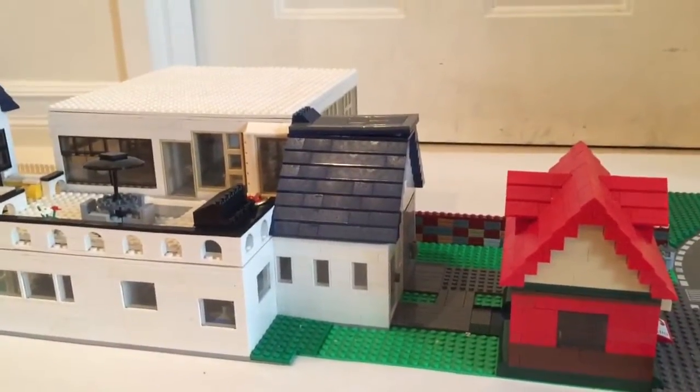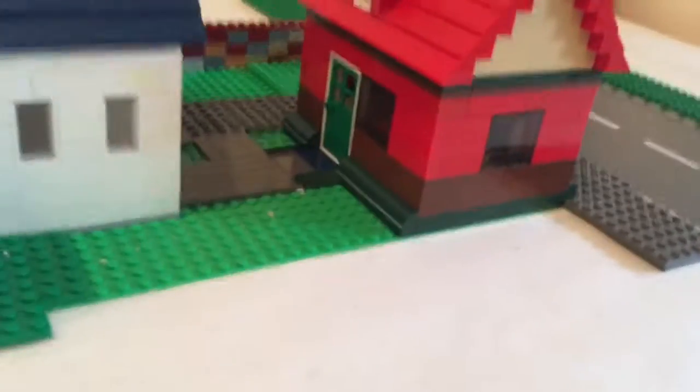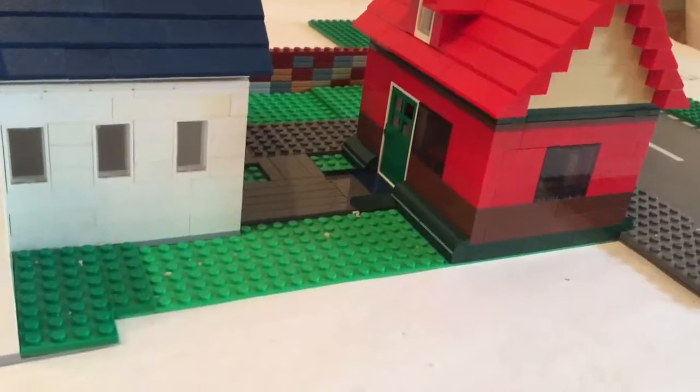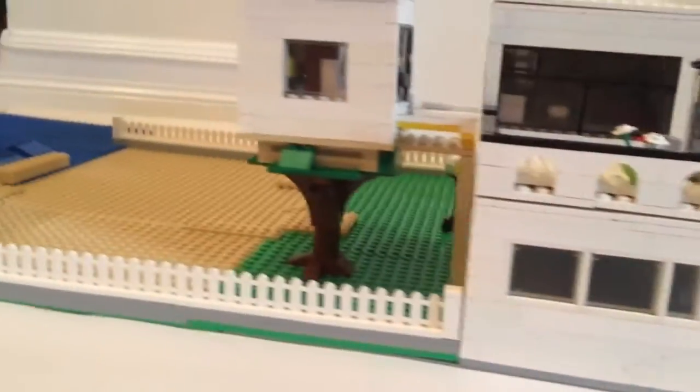Not much going on really — just plain. Here's the cafe door outside. And that window up there is a flat style. Here's the garage in the front, and here's the side.